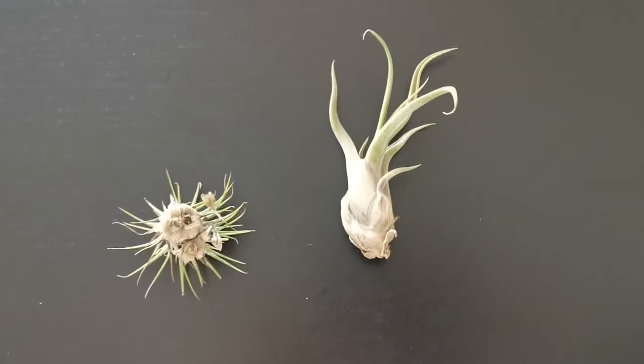Another way to kill your air plant is through rot — plant rot. After watering your air plants, soaking them, or giving them a bath, you should shake them out well enough to remove excess water, because if not it's going to cause rot.